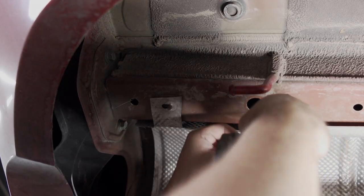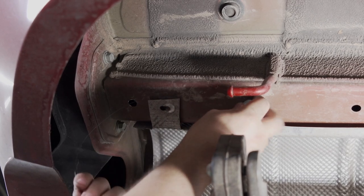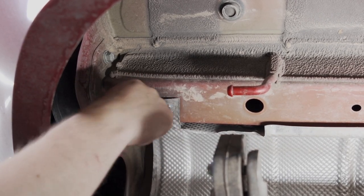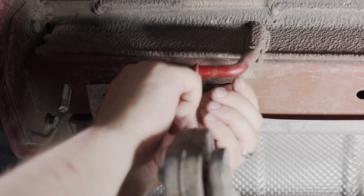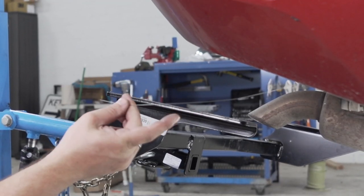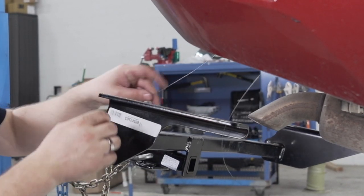And now we'll repeat the same step on the passenger side. Before we put the hitch back in place, we'll take the fish wires and feed them through the holes to help guide the bolts into the proper place.